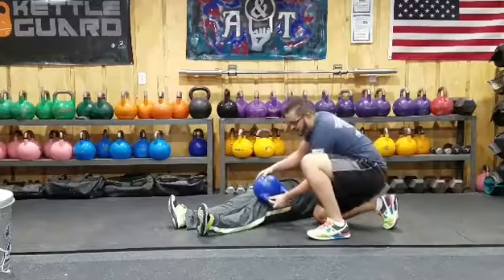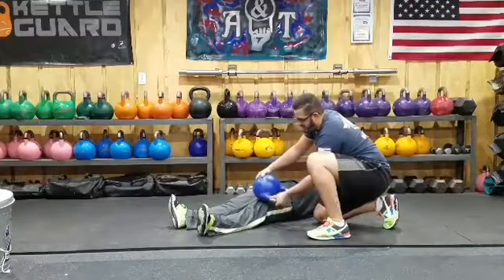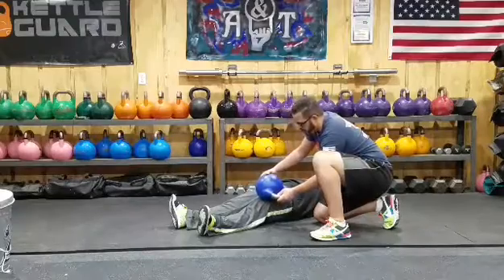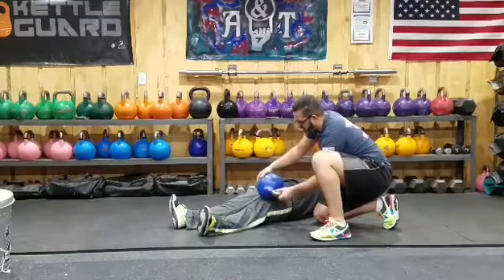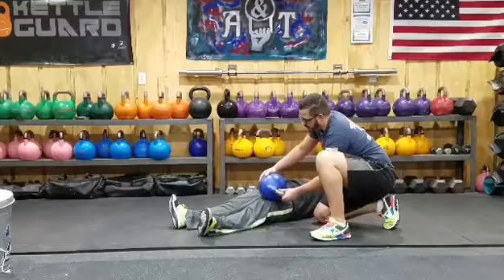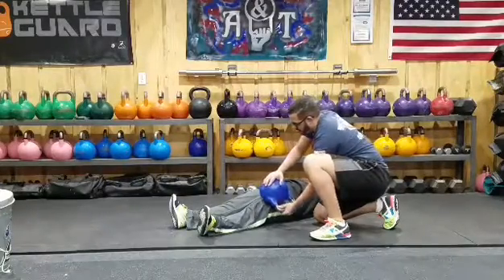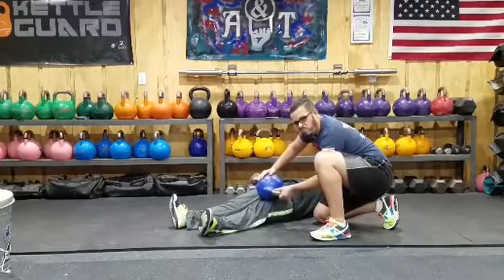Ideally, stay off of the IT band — it's designed to be tight, so just let it be what it's going to be. But by relaxing this quad, I'll also give some extra motion to my hip flexors, and that'll be a good day. About two minutes should be good enough.